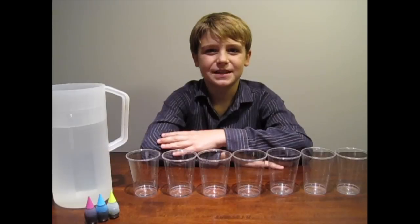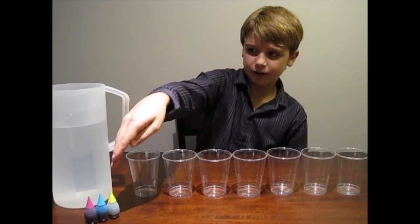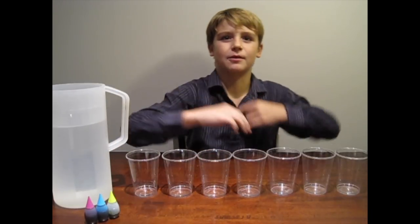Today we're going to be doing the walking water experiment, but this time we're going to be doing it with neon food coloring. Here's what you'll need: seven plastic cups, some neon food coloring, some water, and some paper towels.